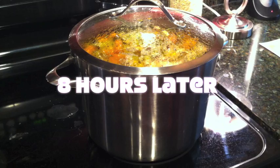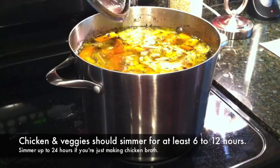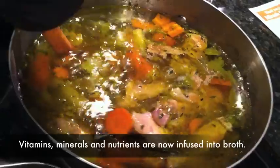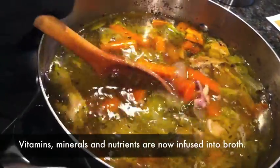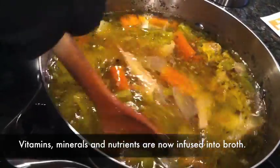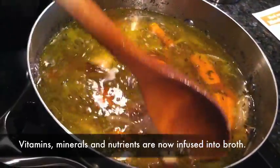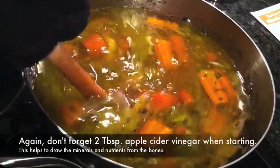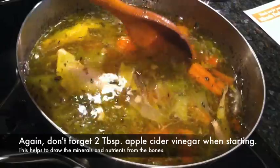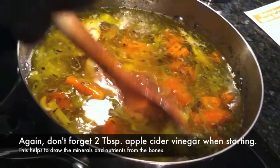It's been roughly eight hours that I've had this cooking, so I'm going to pull the top off now. See how nicely cooked that meat is, and the vegetables are just cooked to pieces. You can cook this a lot longer if you like, but I'd cook it at least six hours. One thing I didn't mention earlier is that you should put about two tablespoons of apple cider vinegar in there — that'll help leach more of the minerals out of the bones. I did do that, I just didn't get it on video.